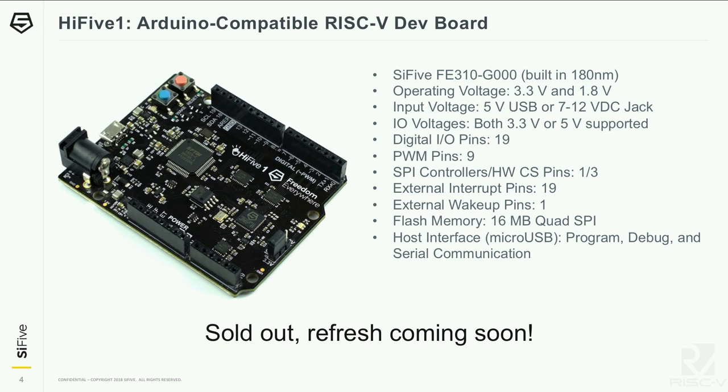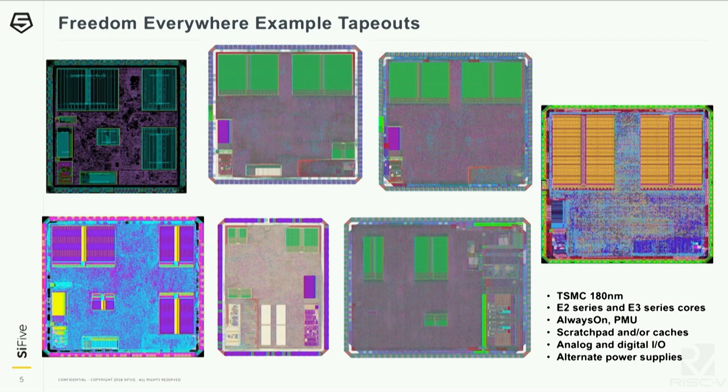We produce development boards — the HiFive One, which you may be familiar with. This was the first commercial RISC-V SoC. This board is now sold out, but stay tuned — we have a refresh, a new version coming out sometime soon. Just to show you what we've been doing with Freedom Everywhere: this is a sample of the different tape-outs we've done in this 180 nanometer technology. These show different E2 and E3 series cores, different collections of peripherals, different memory sizes, and also a bunch of analog I/O blocks. This is an example of how a common chip template can produce quite different designs. This is the FE310, the very first commercial RISC-V SoC. Over in the booth you can check out OnChip's chip as well.